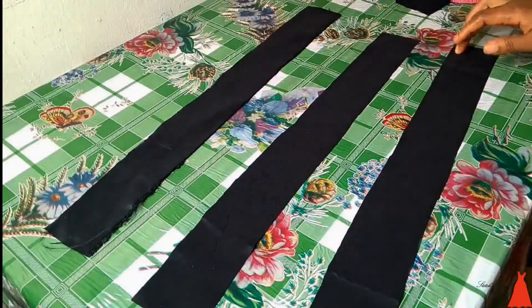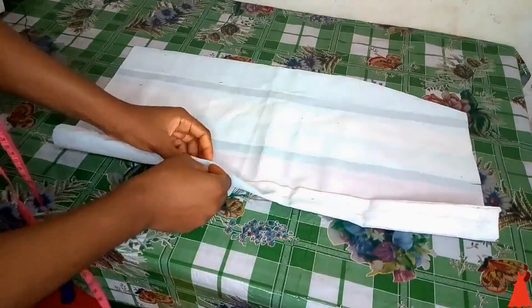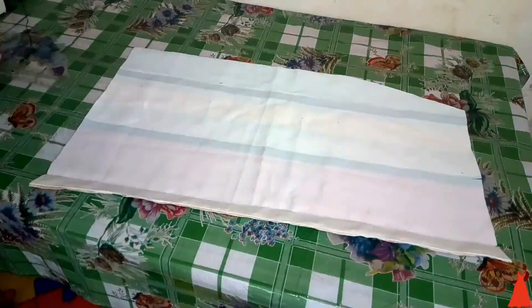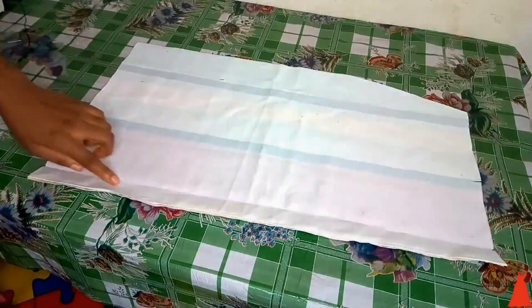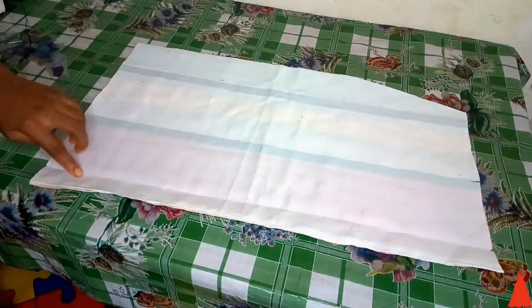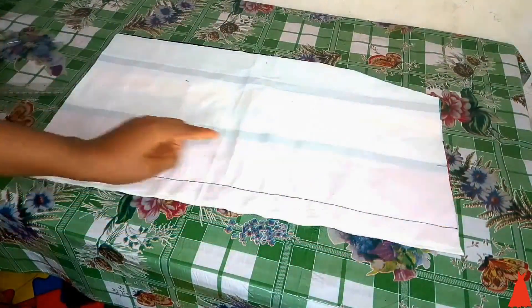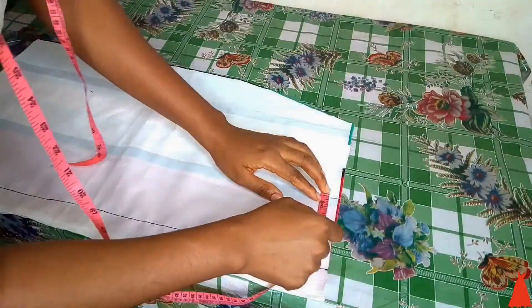Now we are going to go over to joining the skirt and the pocket. This is the band — just a two-inch band. To start sewing the pocket, I'm going to unpin the zip allowance and join the zip allowance around that point. I took it to my sewing machine and joined it, and this is what I have here.